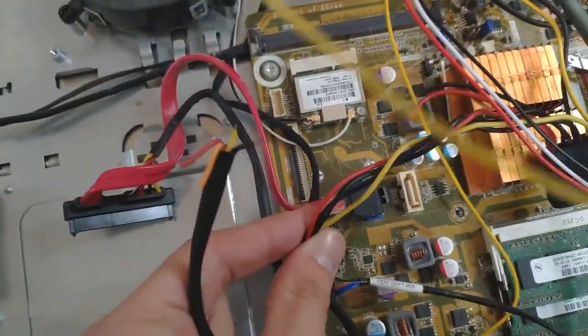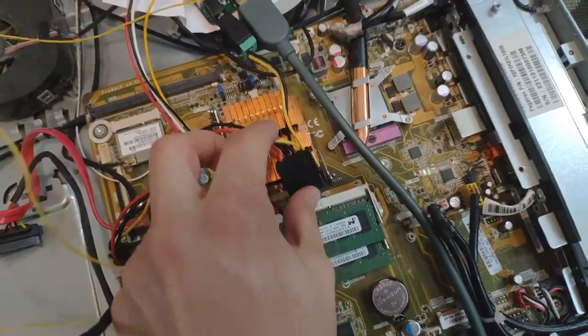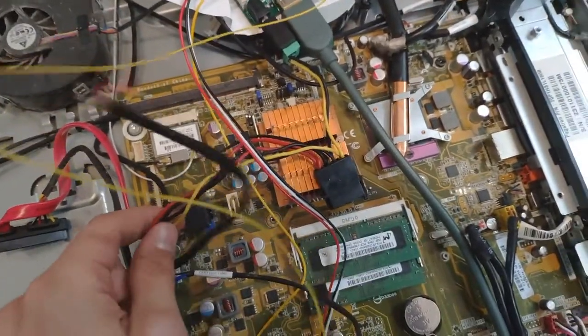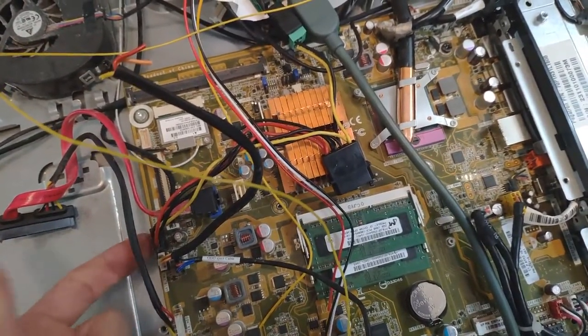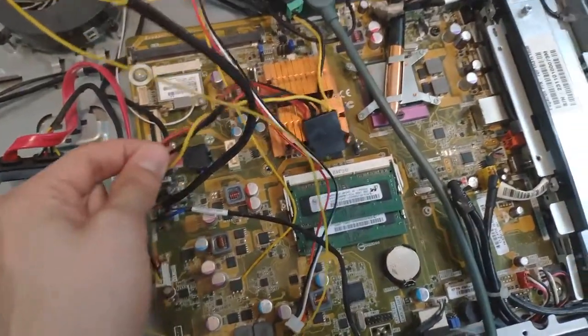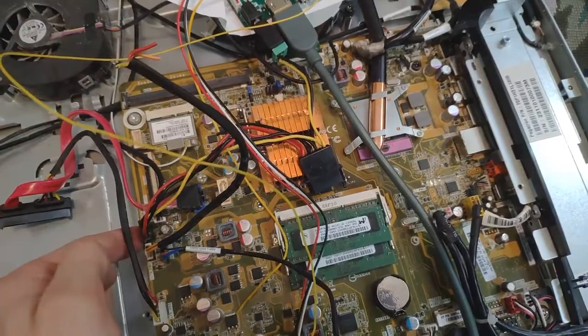So instead, there's a fan header here, and I have one of these Molex to — it's an ATX supply input, and then this is a Molex mini Molex floppy drive connector — that's the word I was looking for — Molex floppy connector, going to this fan header. This fan header has 12 volts.